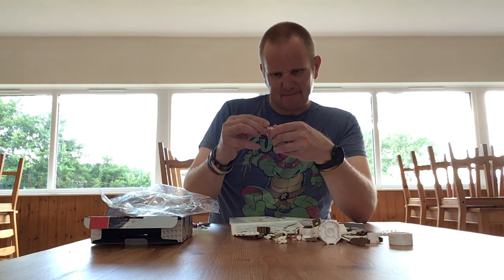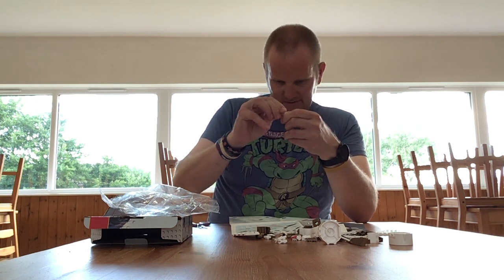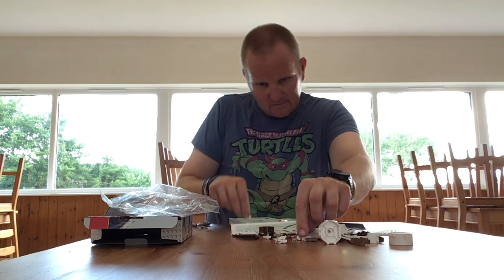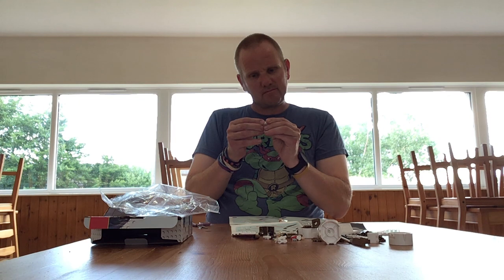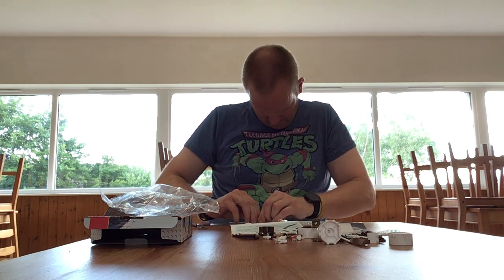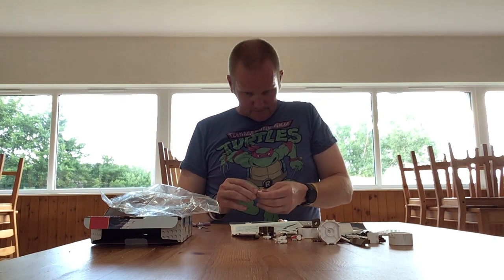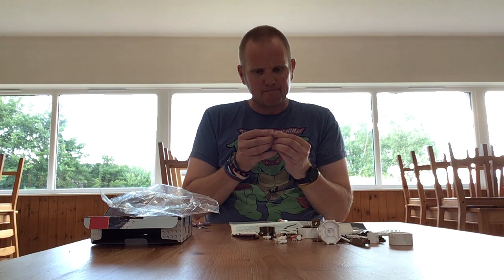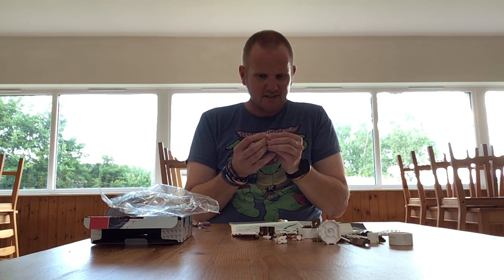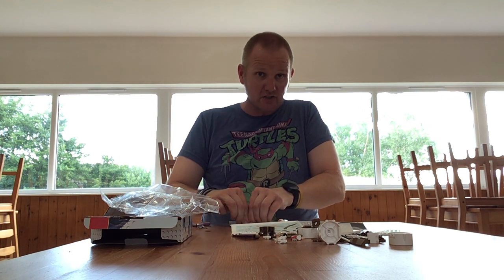The head is a bit misshapen I think. I don't think I could ever really start collecting this, but some of the actual vehicle designs are actually quite good.